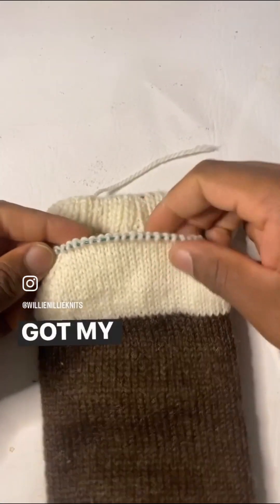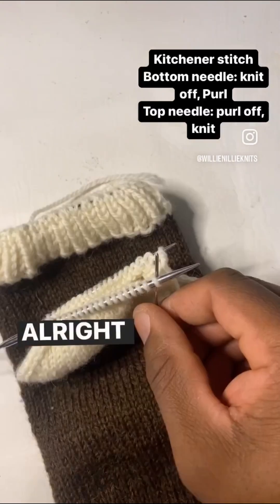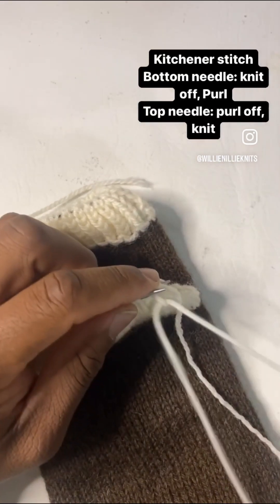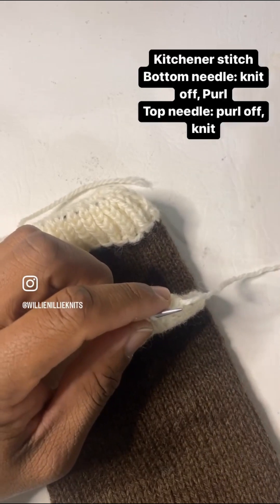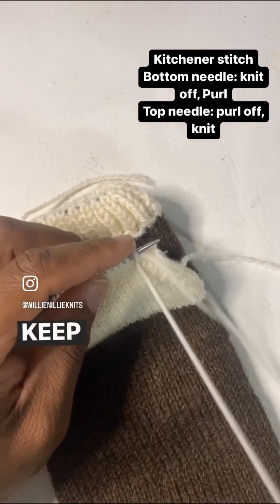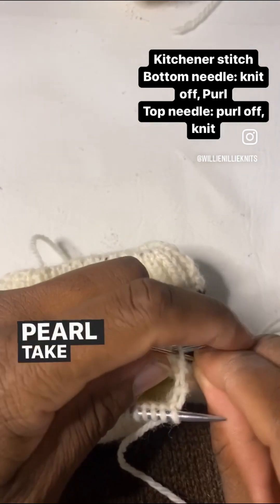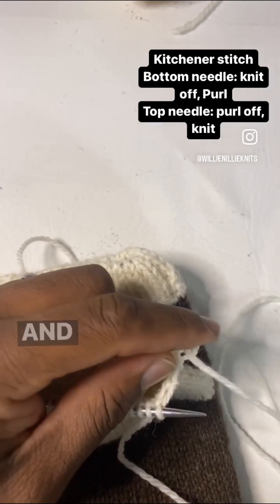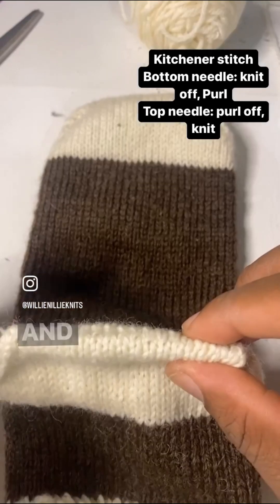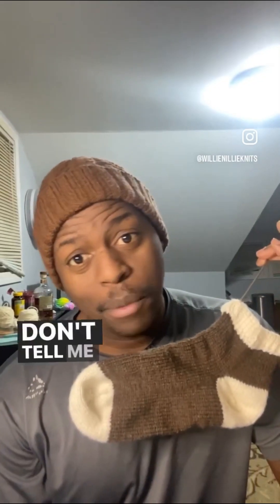Got my 20 stitches decreased. Now it's time to do the Kitchener stitch. Go in as if to knit, take it off. Purl, keep it on. Purl, take it off. And then go through that one as if to knit. And just like that, there you go. Weave in your ends and you're done. Don't tell me you can't do it.